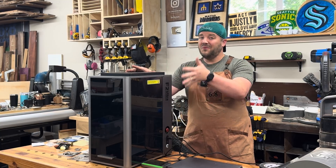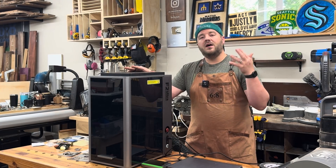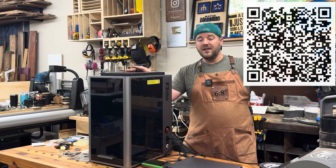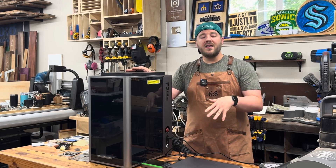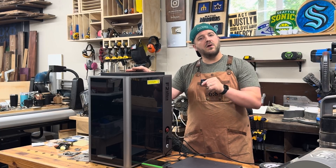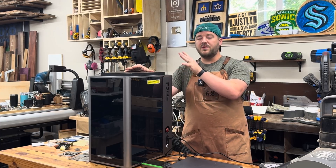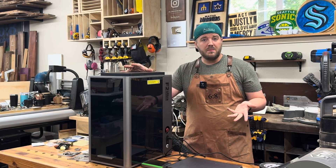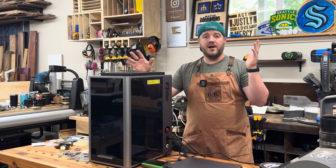More power also means faster cutting times on metals — thin metals, actually a little bit thicker than the F1 Ultra — and wood as well. Check out the link in the description, which is my affiliate link, so if you put down a deposit or purchase, we get a small commission that helps support my family and the channel. When X-Tool rolls out new machines, the best price ever is at launch, which is right now, so if you put down a $50 deposit it's fully refundable if you change your mind.